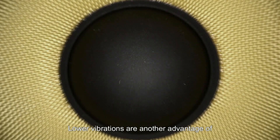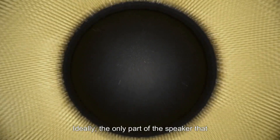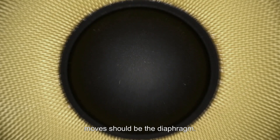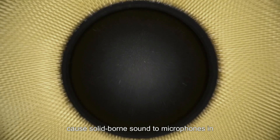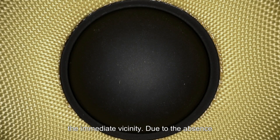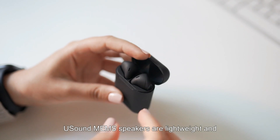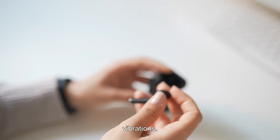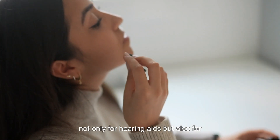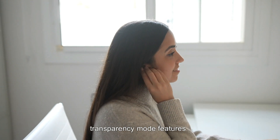Lower vibrations are another advantage of MEMS speakers. Ideally, the only part of the speaker that moves should be the diaphragm. The unwanted mechanical vibrations can cause solid-borne sound to enter microphones in the immediate vicinity. Due to the absence of a heavy voice coil, USound MEMS speakers are lightweight and produce significantly fewer mechanical vibrations. This is important not only for hearing aids but also for modern true wireless earphones with transparency mode features.